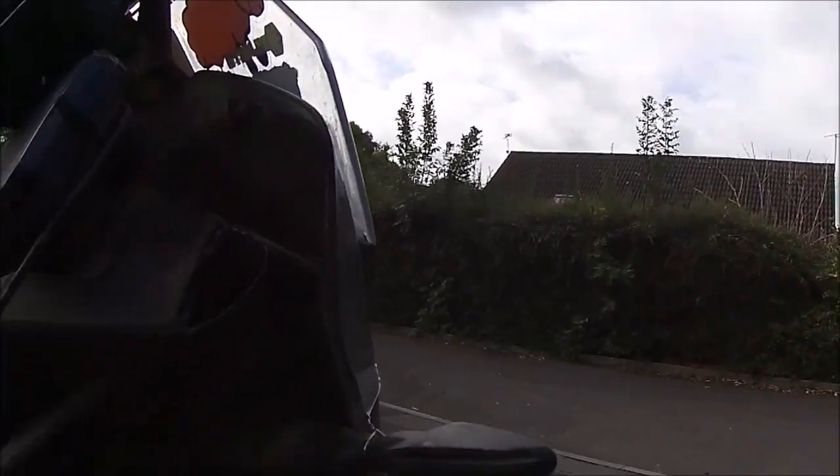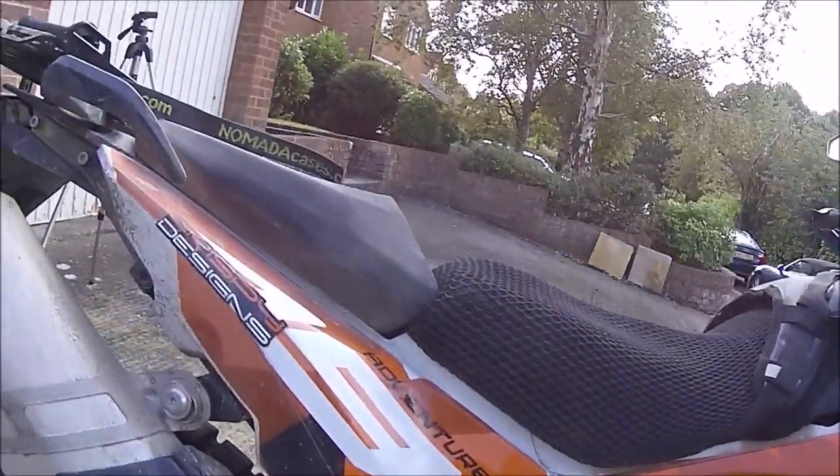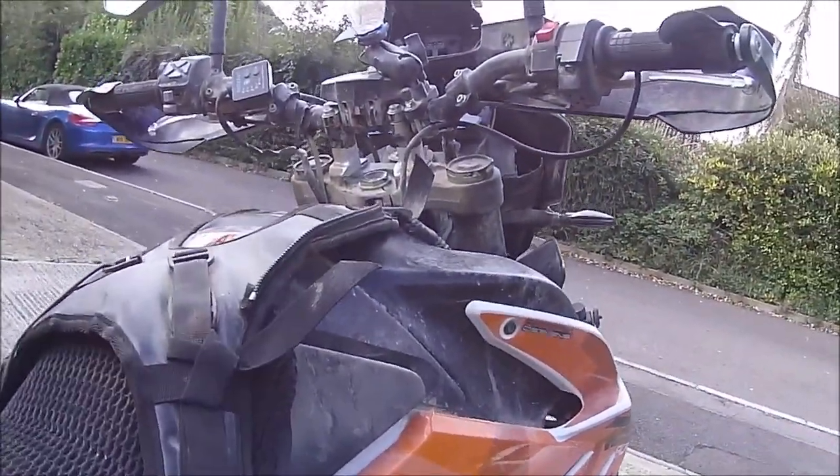So there we are — a good look around the bike. The next thing to do is give it a good clean and get out and ride it again. Thanks for listening, I appreciate it — hope you get on your 790s and enjoy your ride.